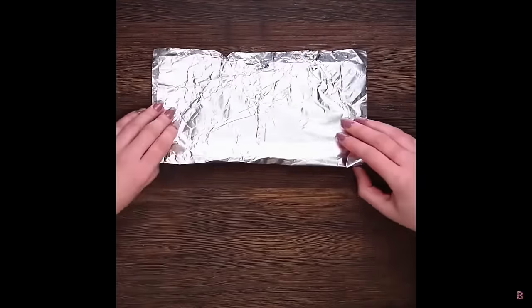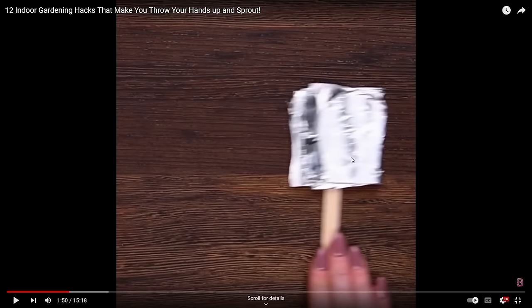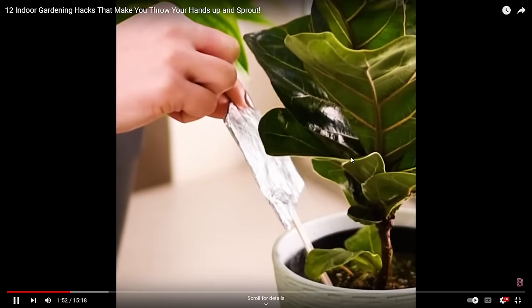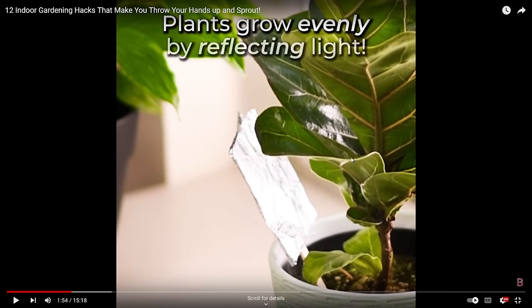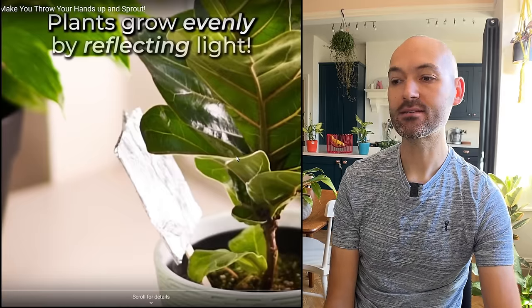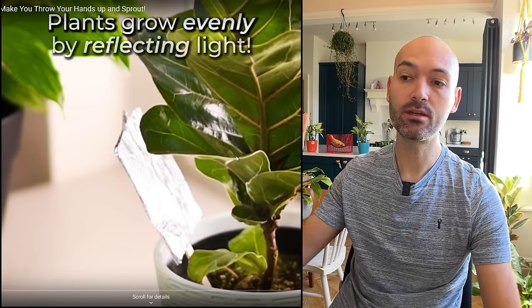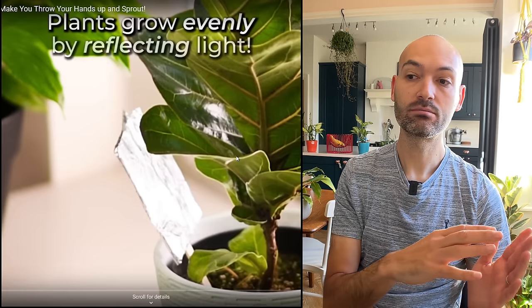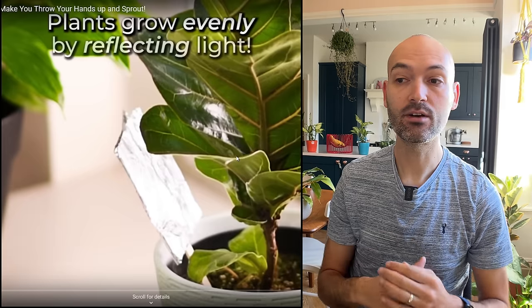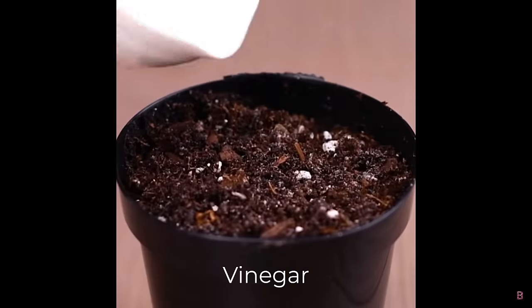We've got some foil folded in half with a little ice lolly stick — the idea being that plants grow evenly by reflecting light. In theory this can work. You're better off using a mirror if you can, but the foil can reflect light from the window back onto the darker side of the plant. I'm not sure how much of an effect it'll have, but not too bad.